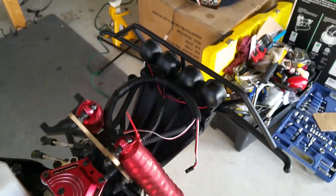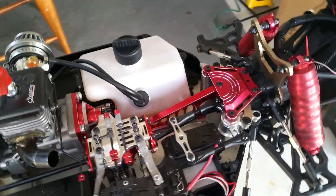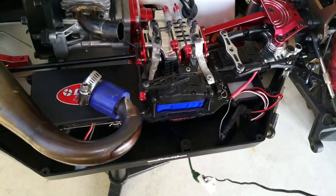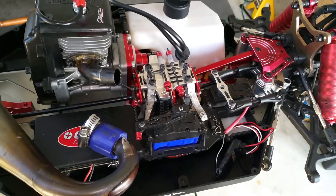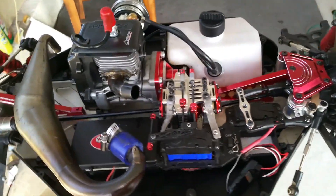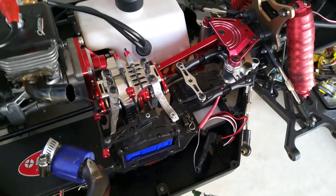That should button this up — then get the wrap, whatever wrap I'm going to get. I also want one of the Futaba controllers, a better radio or transmitter. That will button this up and I'll be done with this winter build project. Then for the spring build I'll be doing the Vector 5.